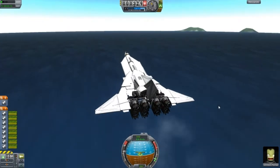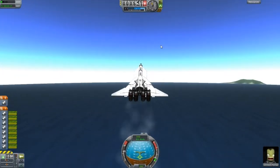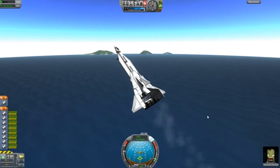I don't usually use circular intakes, but just for this design to make it look more cool, I've done that. And this design does land, and we're going to see how high it can go and how fast.